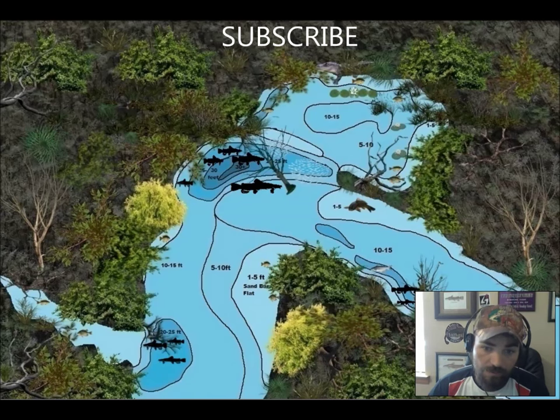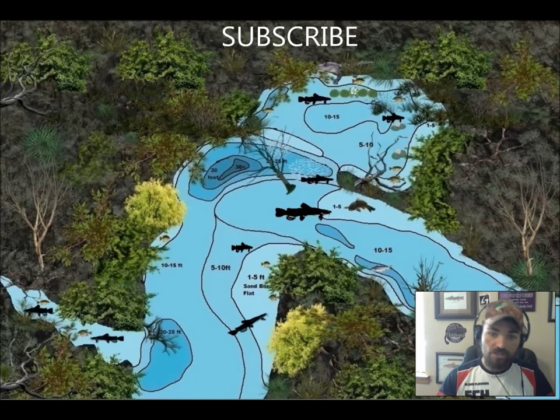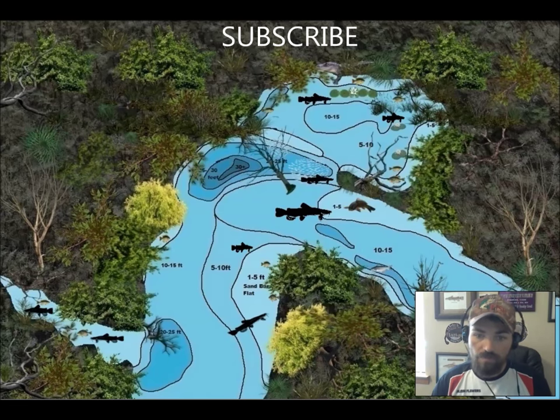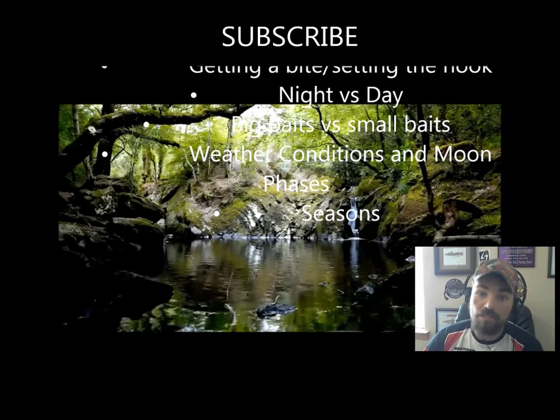Nighttime versus daytime: flatheads follow very predictable patterns. During the daytime you'll find them hunkered down behind structure, behind logs, usually in deeper water or at the head of creek mouths — they're always buried deep inside structure. When the sun falls, flatheads begin making huge circular motions in their area, and usually right at sunset you get your first hit. Then they disperse throughout the river, moving up into the shallows, up to the head of holes, onto sandbars, and back into feeder creeks, before falling back to their daytime layers.